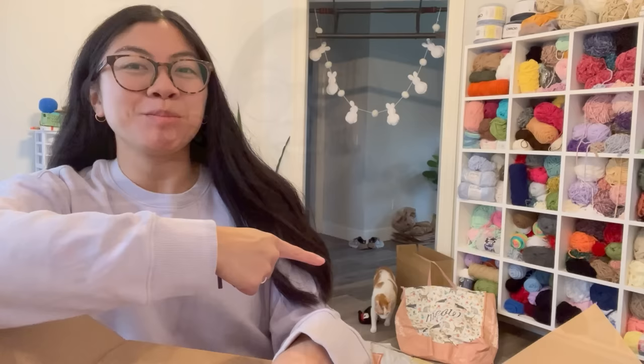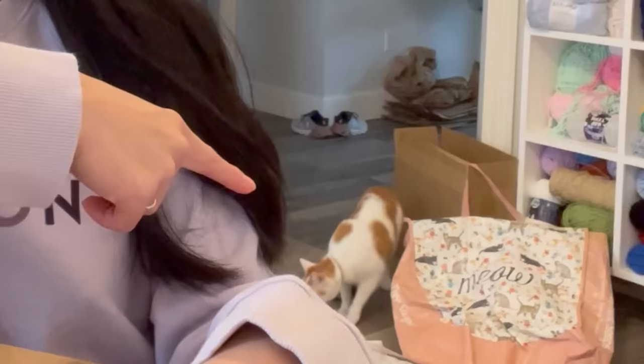Hey friends, welcome back to my channel! For anyone new here, I'm Jenna. I make crochet plushies and I'm really excited for today's video because we will be making the largest plushie I've ever made. I recently just made the largest plushie ever, but now I got a new order from a customer requesting I make a super large turtle — double the size of my sunflower turtle, which was my biggest plushie to date.